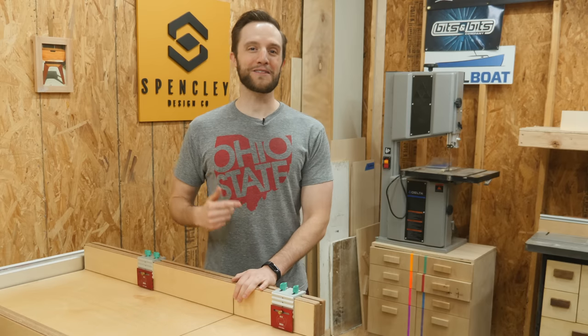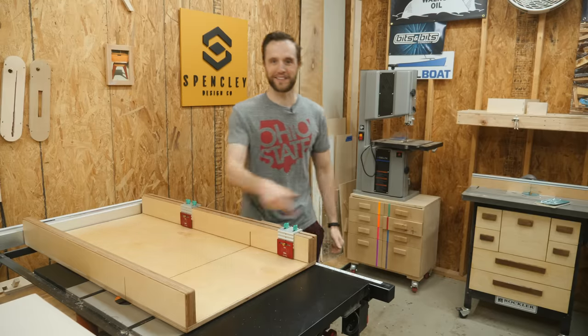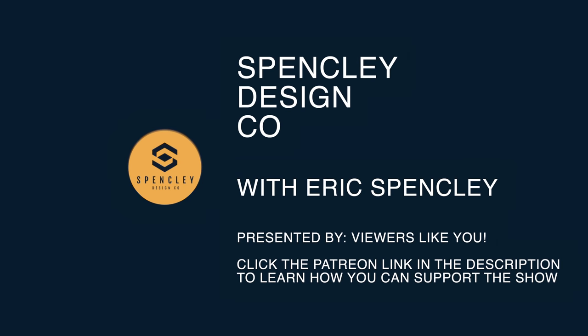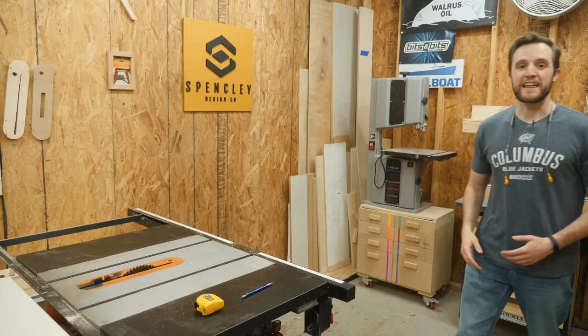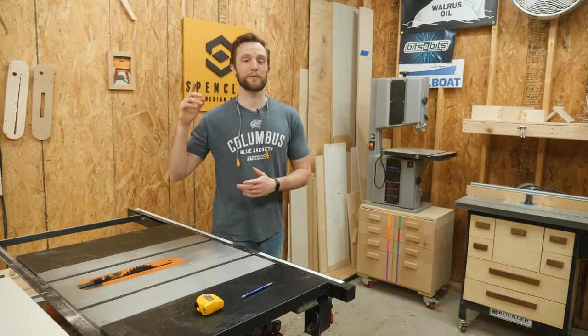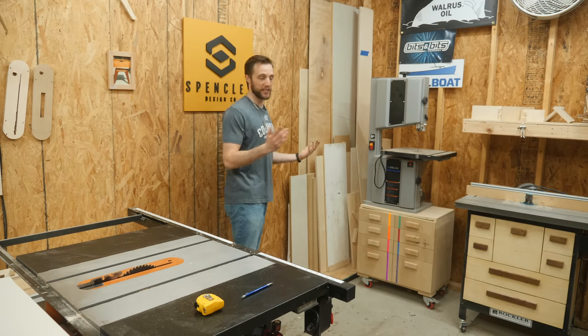Hi, my name is Eric Spensley and today I'm going to show you how to make this simple crosscut sled on Spensley Design Co. The very first thing I need to do is make up the fences that are going to be for the front and the back of the sled. So let's grab some scrap plywood and take care of that.